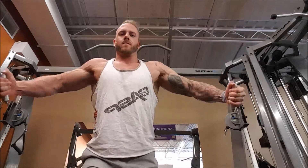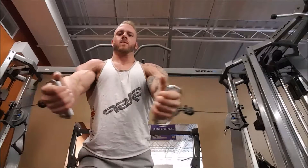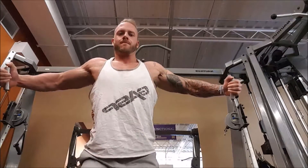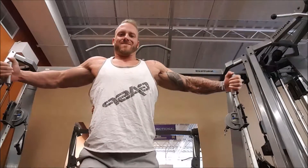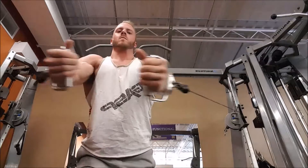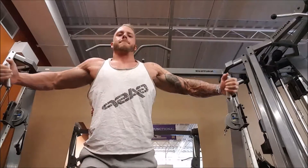Don't overextend on the way back. Make sure you only go to what feels comfortable for you. Keeping that same angle — don't straighten the arms, don't add more bend. Just keep that same angle, stretch back, and then focus on contracting the inside of the elbows together to create the biggest contraction in the pecs.